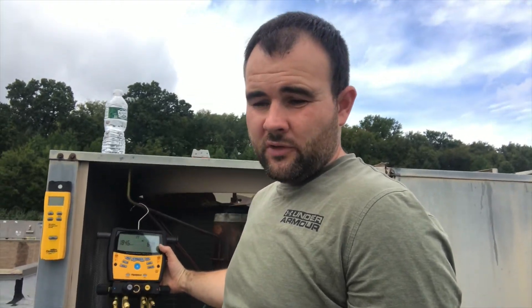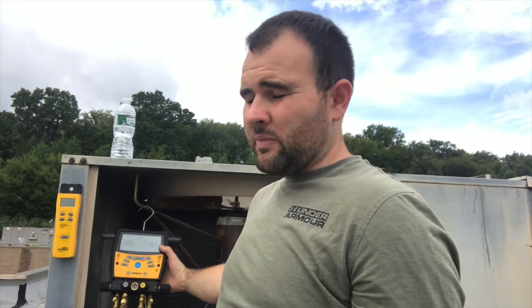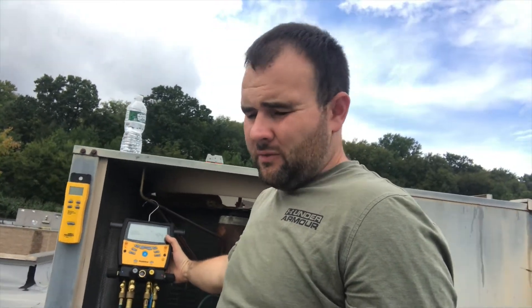It looks like they just gave me a brand new one. For $275 is what they charged me. I had to pay for the shipping there — I think it was like $23 — and they paid for the return shipping. For under $300 they gave me a brand new set. I'm pretty happy with that considering it's probably $600 brand new from the supply house.